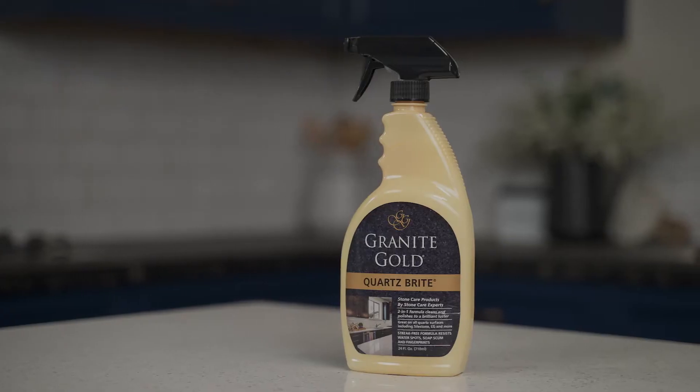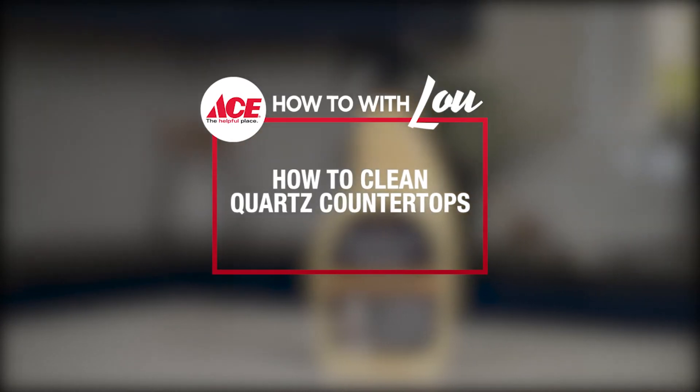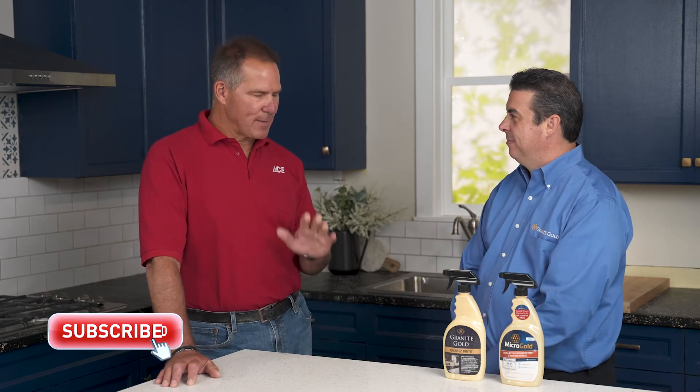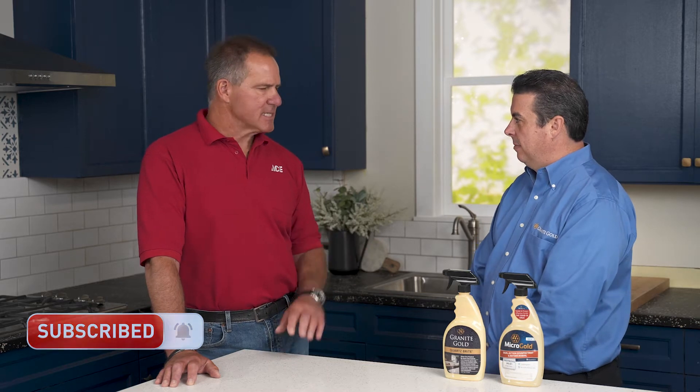Hi, Lou Manfredini, ACES home expert, and in this video we're going to show you how to clean a quartz countertop. I'm here with Lenny Sciarino, the President and CEO of Granite Gold. You make a terrific line of cleaners for granite and marble tops, as well as sealers and polishes. But you also have a terrific cleaner for quartz countertops, which is one of the most popular options when it comes to kitchen counters.